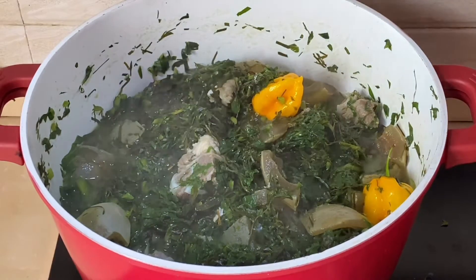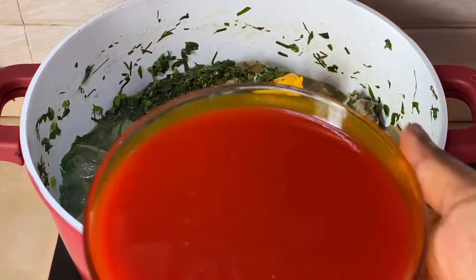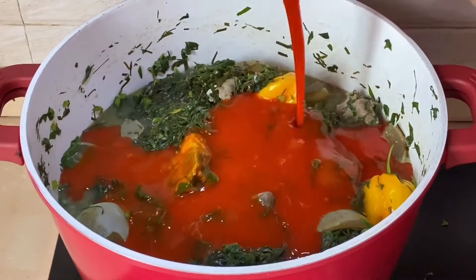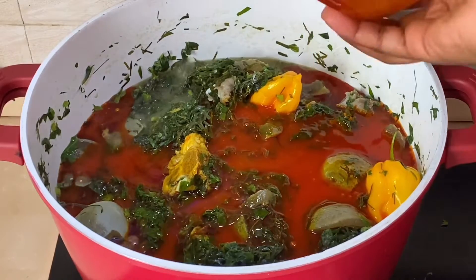Everything is well mixed, so I'll go ahead and add in palm oil, and I will let this cook for another five minutes.